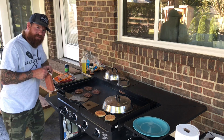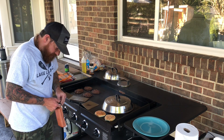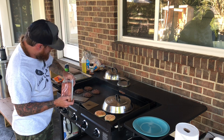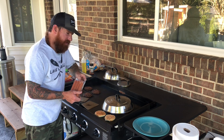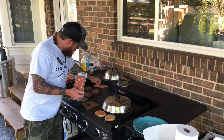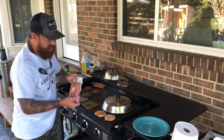Even though it's National Cheeseburger Day, I'm going to go ahead and throw some hot dogs on for good measure. You know why? Because you can. You've got this huge surface on the griddle — put a couple, maybe three hot dogs down there.